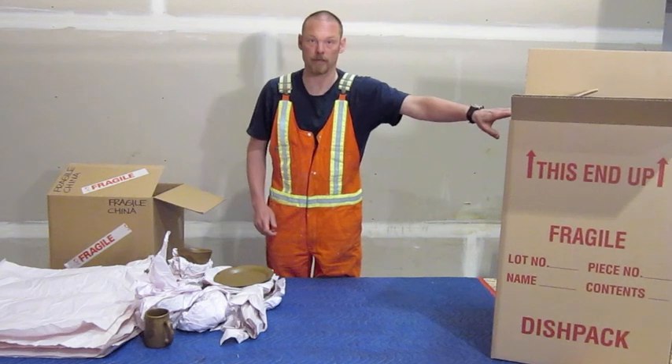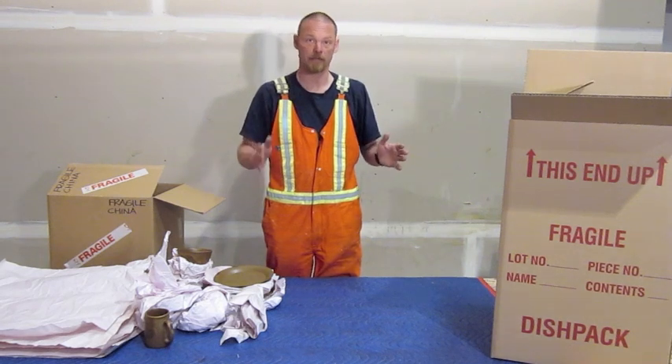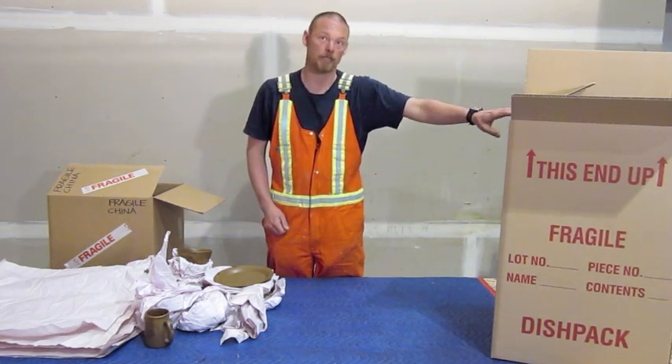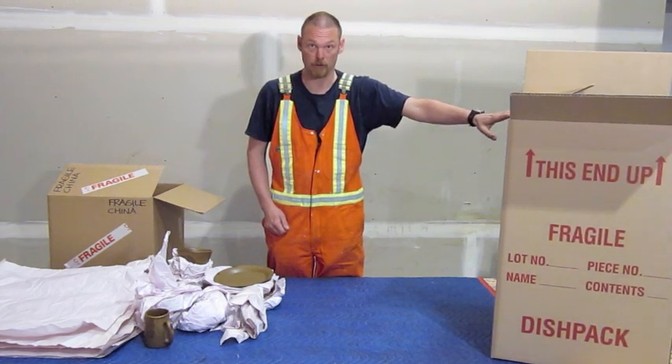This is a proper china barrel right here. This is a double walled box. It's very strong and it's large enough to contain all of the padding and a substantial number of dishes in the middle. It's what you would use for good quality china or anything that's valuable and where it's extremely important that it remains unbroken.